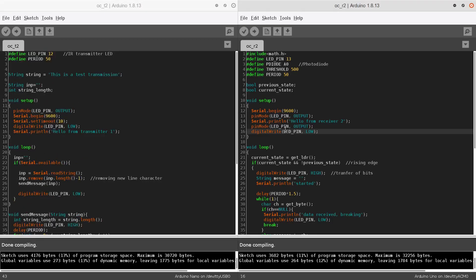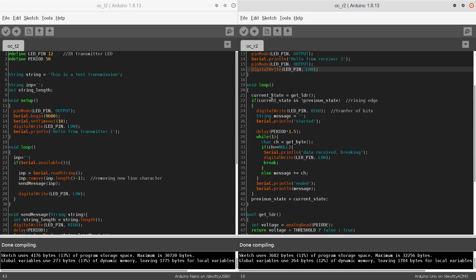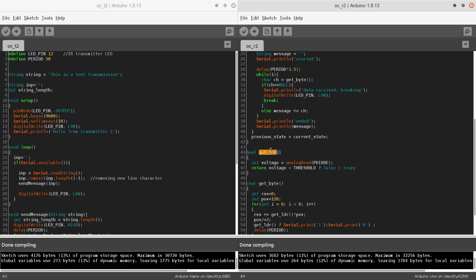In the receiver's code, we are initializing the serial monitor, and inside the loop we have two variables: current state and previous state. The current state gets its value from the getLDR function, which takes input from analog read on analog pin 0 where the photo diode is connected. Whenever the photo diode voltage is greater than the threshold voltage it returns false; if it is less than the threshold voltage it returns true.